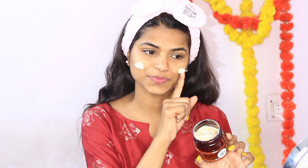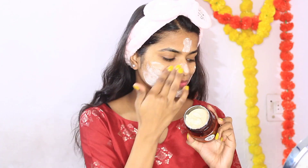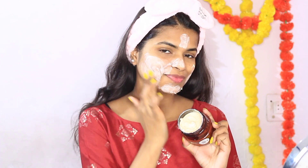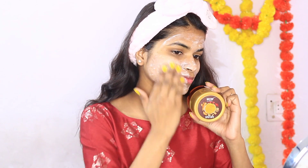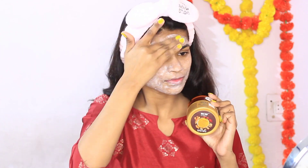I am taking a WOW Skin Care face and body scrub. This is good for combination skin — it will remove dead skin from my face and clean the dirt in pores. It is very good so I use it weekly.